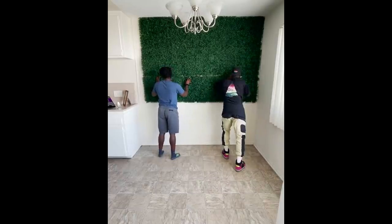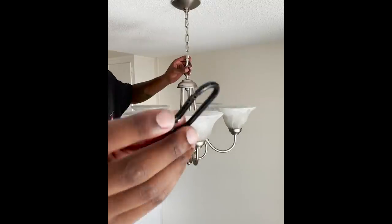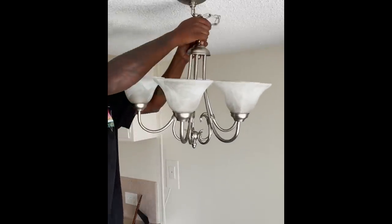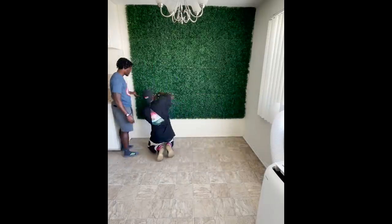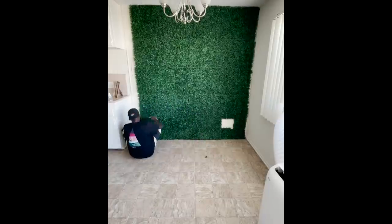That being said, this project is not for everybody. There are other options that you can hang the grass walls up with, but I personally did not like them and I didn't think they worked for my specific wall, but feel free to try them. Overall the grass wall took me anywhere from an hour and a half to two hours to put up. Luckily I had my big cousin visiting from New Orleans to help me out because it's definitely a two-person project.